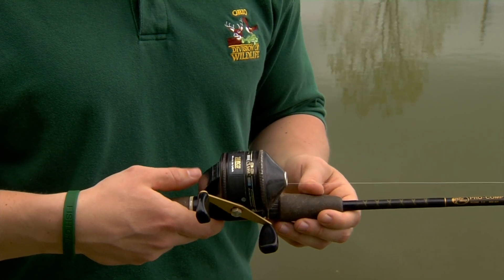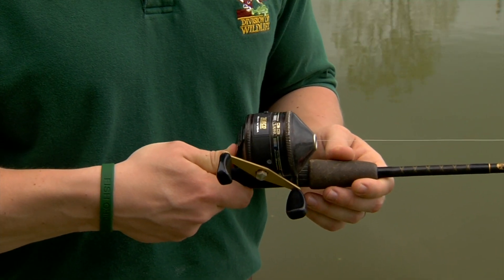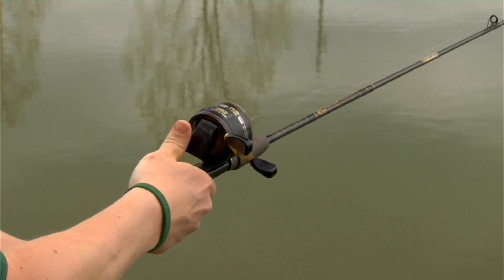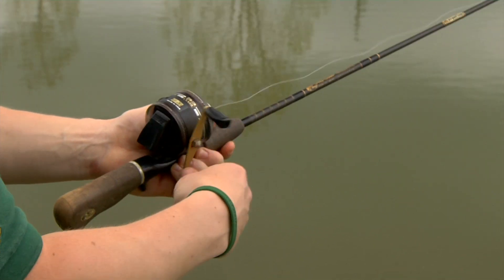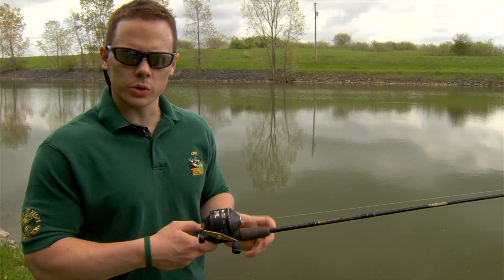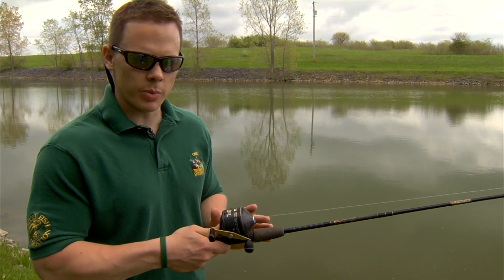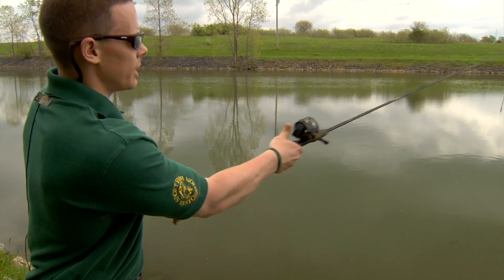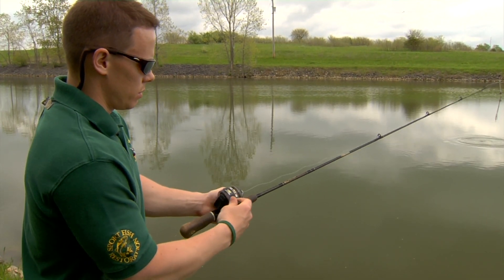We're now ready to cast this reel. Take your thumb, depress the button, hold it down, reach back, and let go of the button. The key to a good cast with this spin cast reel is to depress that button, keep it held down until you're ready to release the line, then let your thumb off the button and reel.